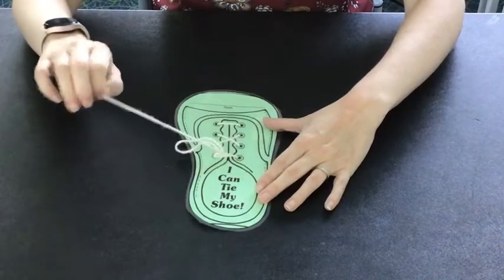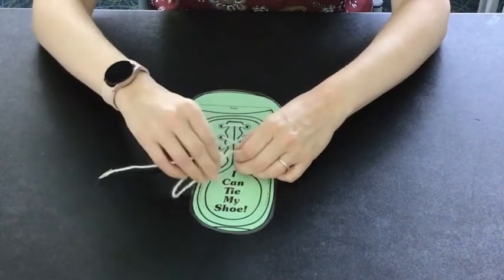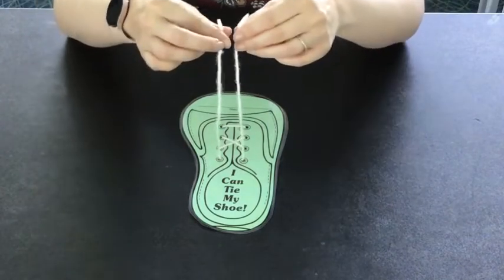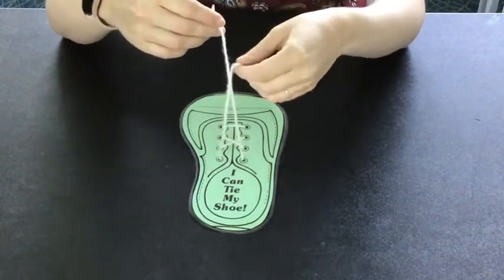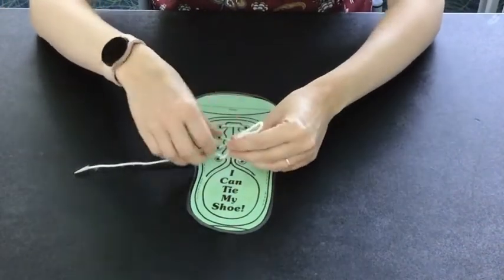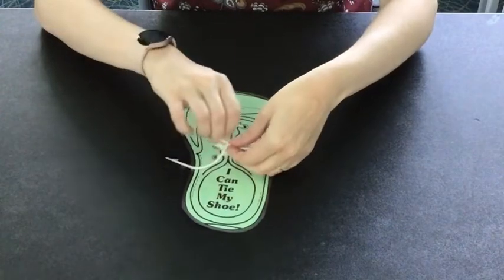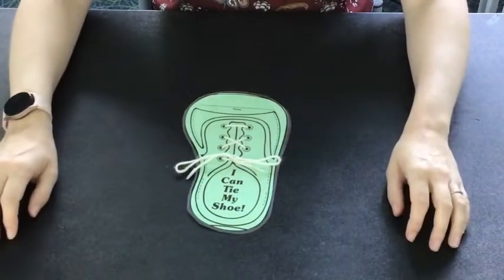Now I'm going to show you just one more time all the steps so you can learn this rhyme. Bunny ears, bunny ears, playing by a tree, crisscrossed the tree trying to catch me. Bunny ears, bunny ears, jumped into the hole, popped out the other side. Beautiful and bold.